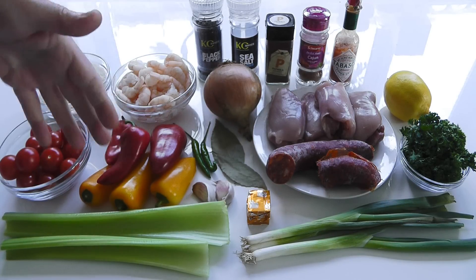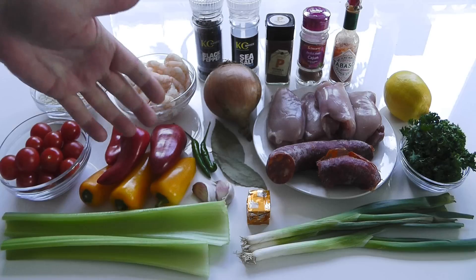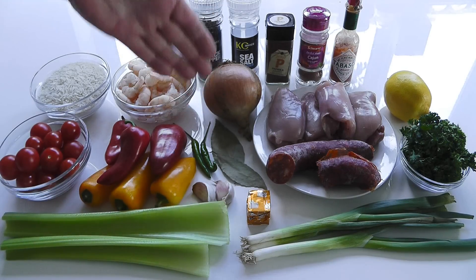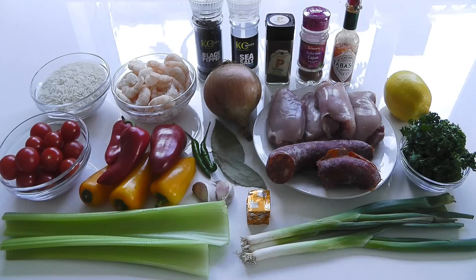I've also got some peppers — little baby bell peppers, red ones and yellow ones. But if you've only got one big one, just use whatever you've got. A couple of chilies — you don't have to use those. I've got two; they're not particularly hot, but I thought I'd put a couple in.